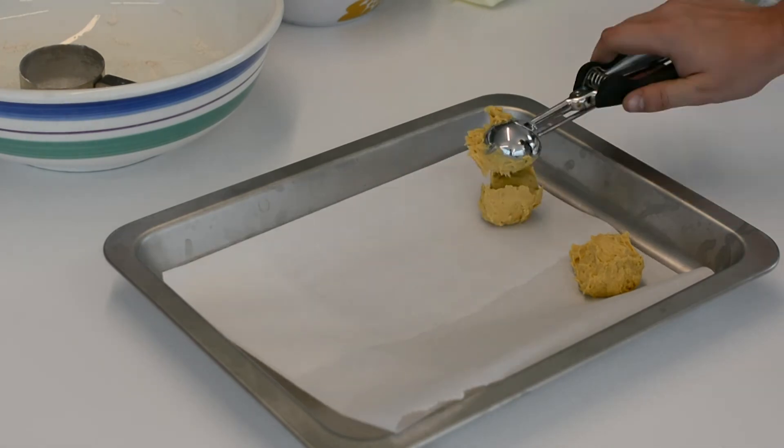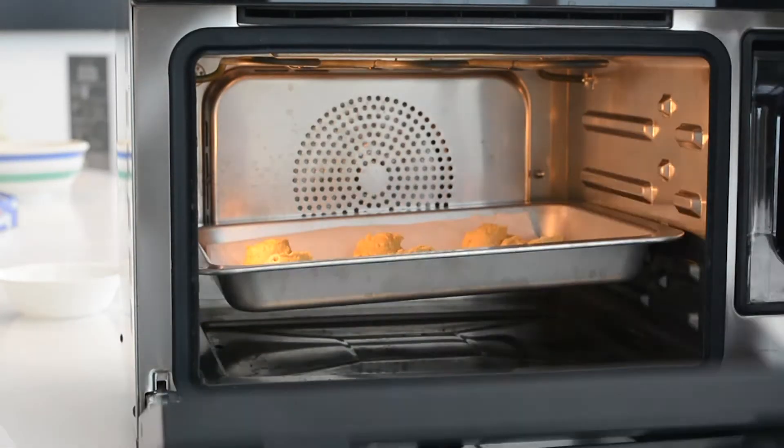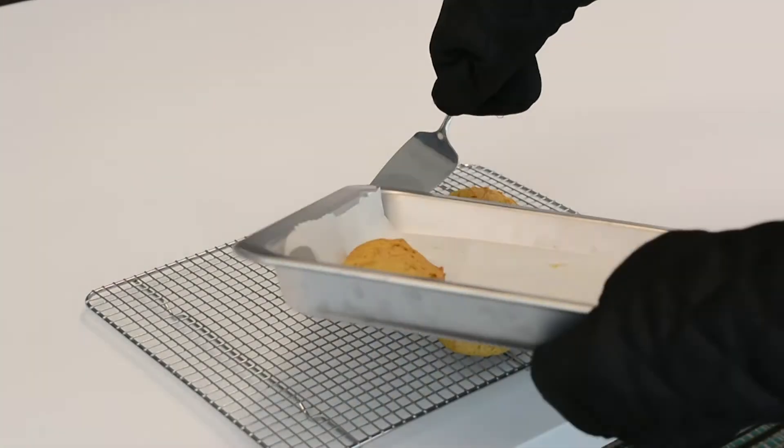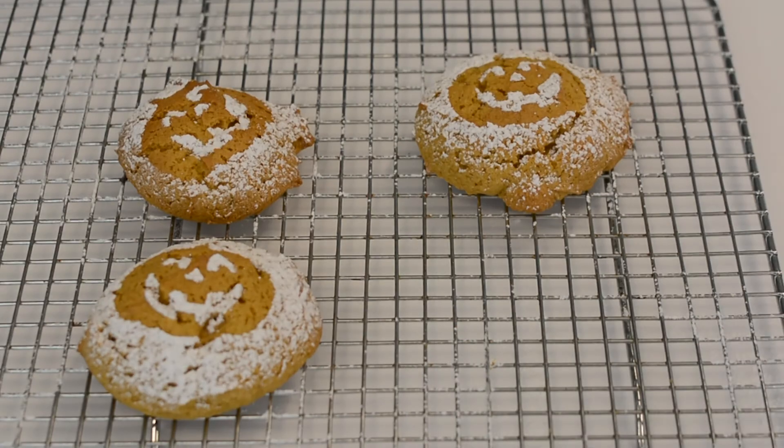Use a scoop to make the cookies however big you want them. Bake for 15 to 18 minutes or until the edges are brown. That's it, unless you want to put glaze on there. I like to sprinkle them with powdered sugar. And that's how you do it.